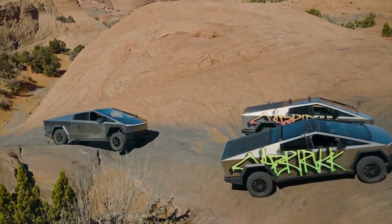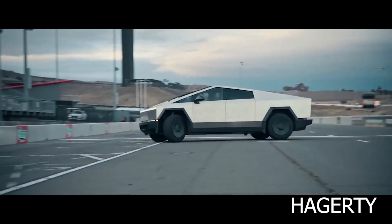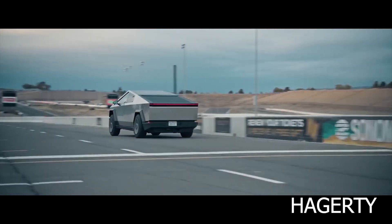The Cybertruck is the first vehicle to feature a steer-by-wire variable-gain steering system. This system completely decouples the steering wheel from the tires and adjusts the vehicle's steering ratio based on speed.